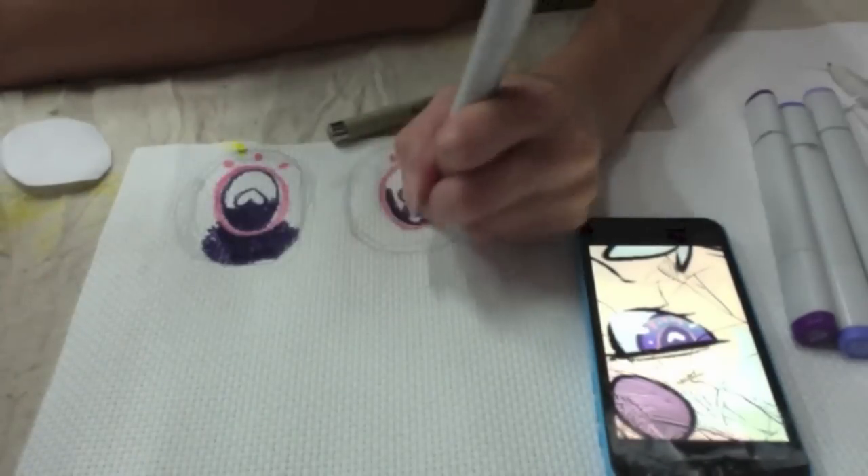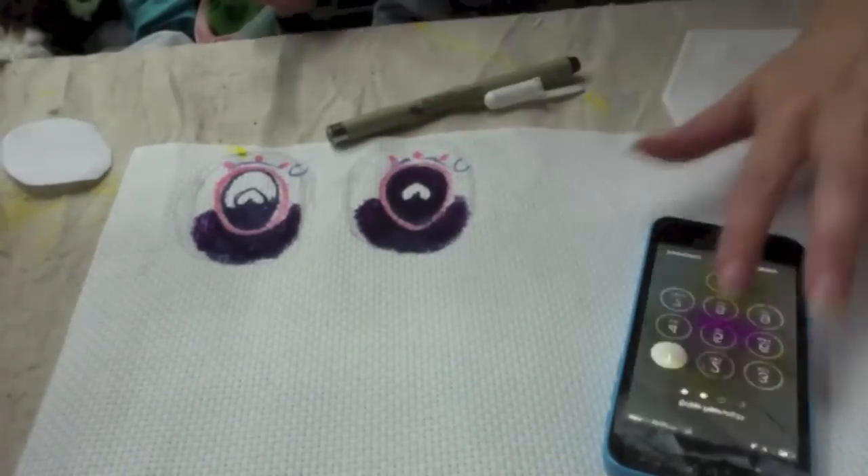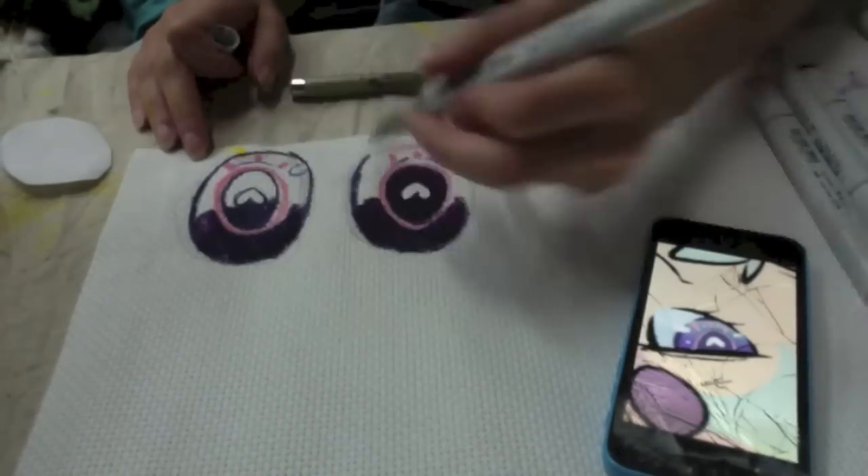My reference pictures are pictures that my friend Bangal Pop-Tart has drawn. You should check out her Fur Affinity — she's really amazing and her commissions are beautiful.